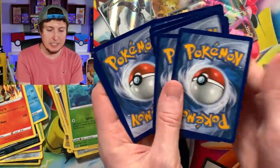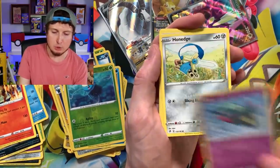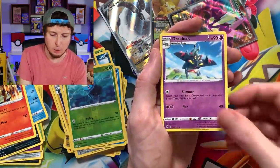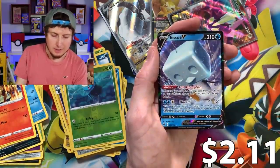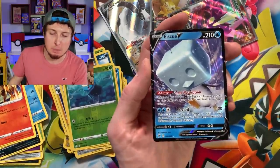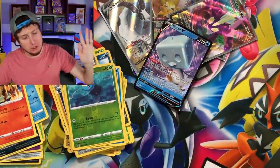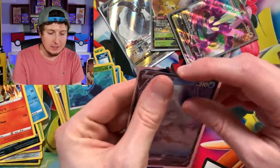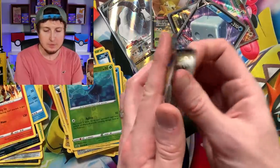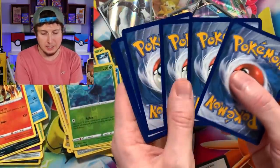Let's get that river flowing — that river of ultra rares, I want to see it! We have Impidimp, Appletun, Phantump, Dreepy, Honedge, Energy. Luxio, Tranquil — fly away. And there we go! Two ultra rare pulls right in a row! I told you — I told you, breaking family, the river of ultra rares has started. There's the code card for that one. The answer is it has started — just in case you didn't know.